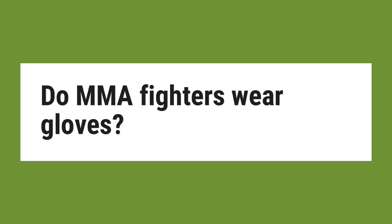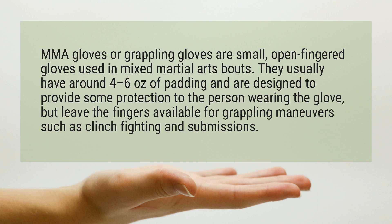Do MMA fighters wear gloves? MMA gloves, or grappling gloves, are small, open-fingered gloves used in mixed martial arts bouts. They usually have around 4 to 6 ounces of padding and are designed to provide some protection to the person wearing the glove, but leave the fingers available for grappling maneuvers such as clinch fighting and submissions.